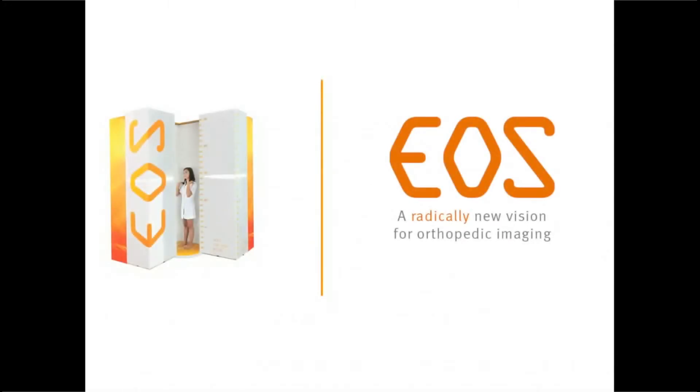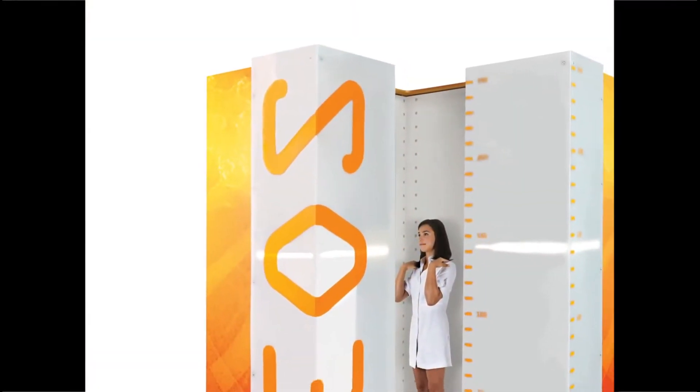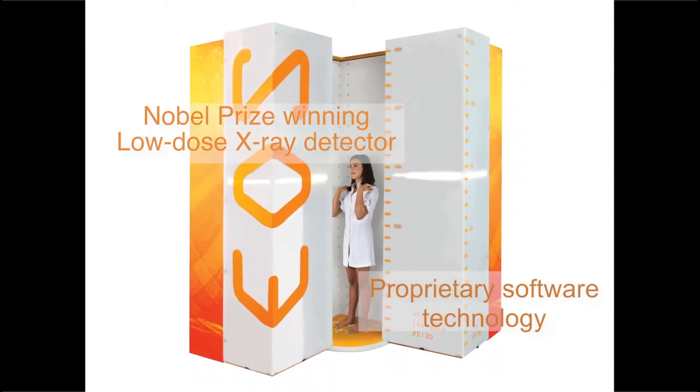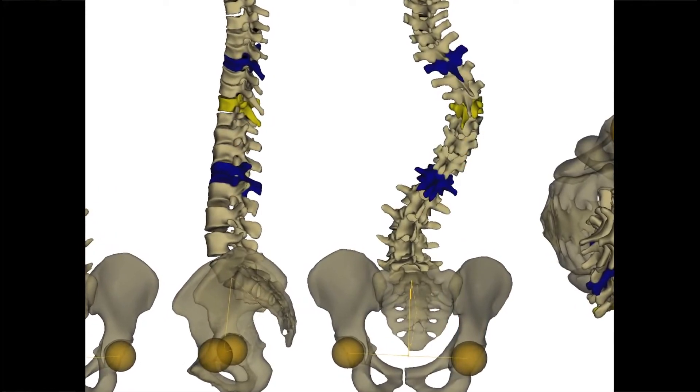EOS is a medical imaging system dedicated to the imaging of osteoarticular pathologies — hip, knee, back — and the orthopedic surgeries associated. The system combines a Nobel Prize-winning low-dose x-ray detector and proprietary software technology that produces 3D modeling of the patient's bones from just two radiographs.